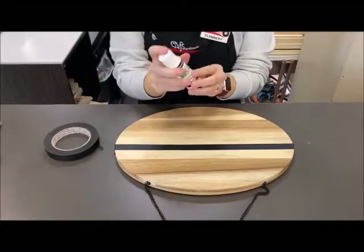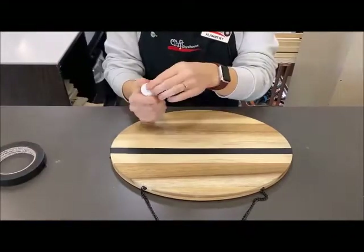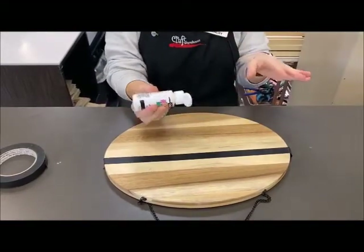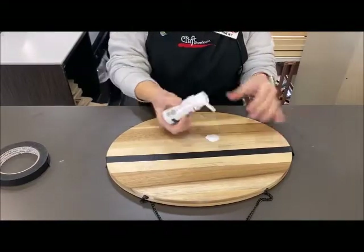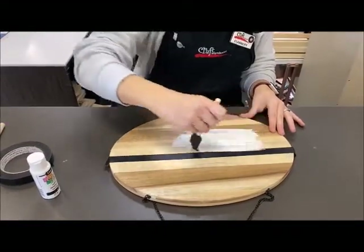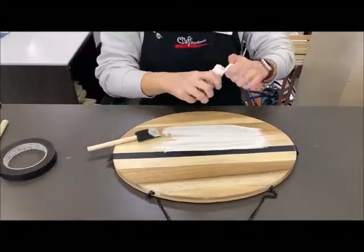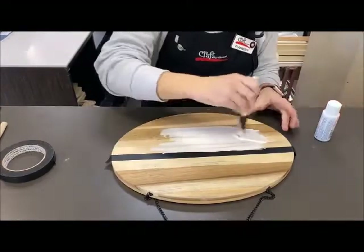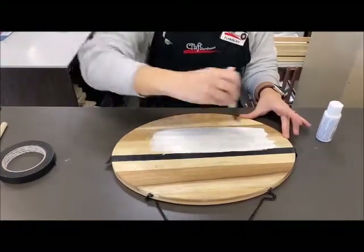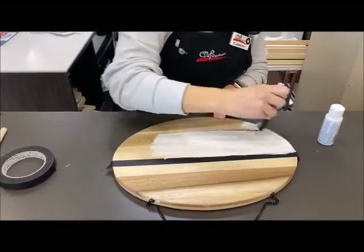I'm just using regular acrylic artist paint, but you can use any type of brand, even the cheap paint brand. We're going to paint the bottom half white — you can use any color you want to match your door. I'm going to start painting in strokes. You can even do two coats if you want. Just doing one coat I can still kind of see the wood through it, so if you want to fully cover the wood I would recommend doing two coats of whatever paint you're using.